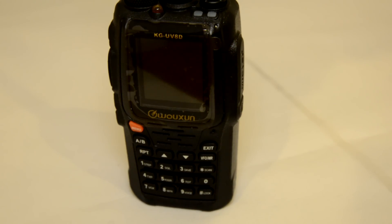I hope you've gained an overview of this brand new model from Ocean — the KG UV8D.